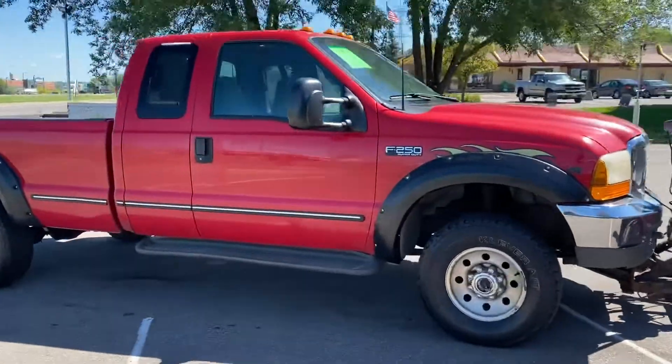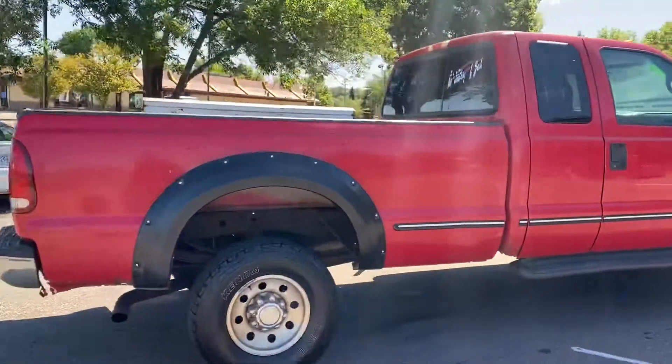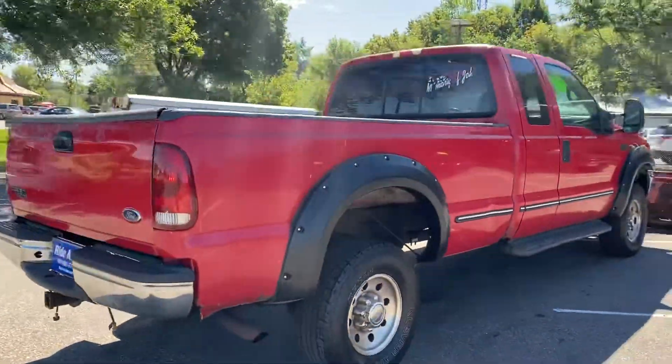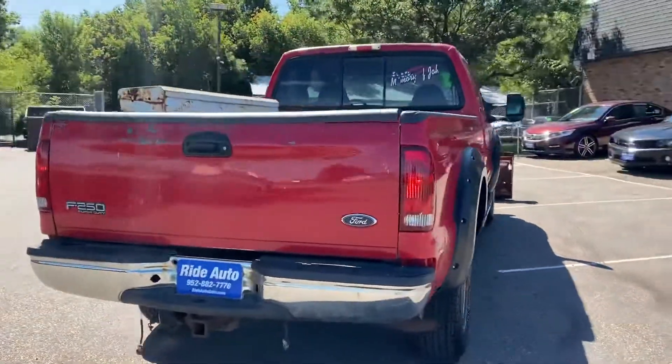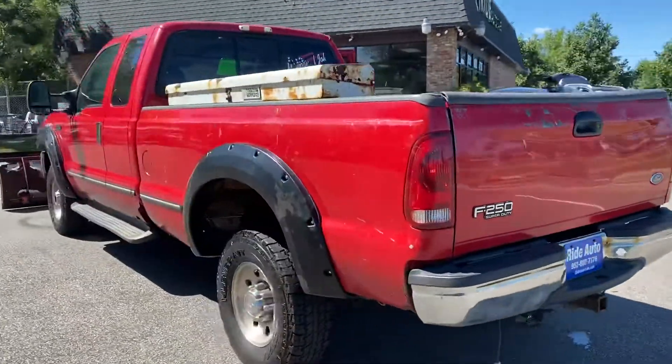It's a 99 Ford F-250 Super Duty. It's a Supercab 4-door and it's a long bed with an 8 foot box, 4 wheel drive of course and that works great. This vehicle has a 6.8 liter V10, the workhorse V10.